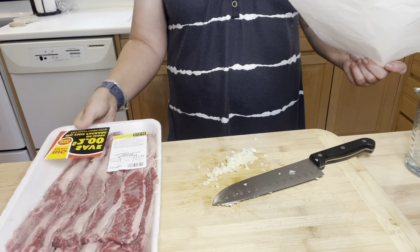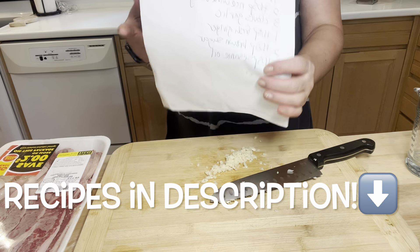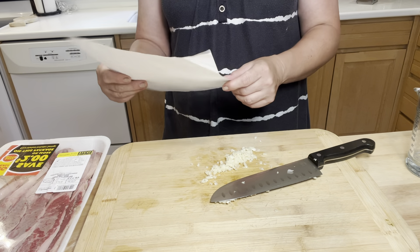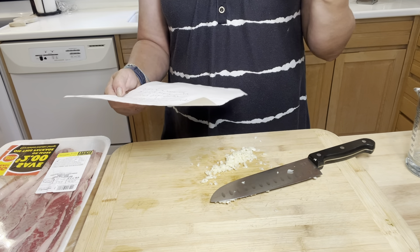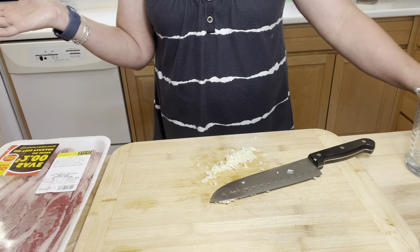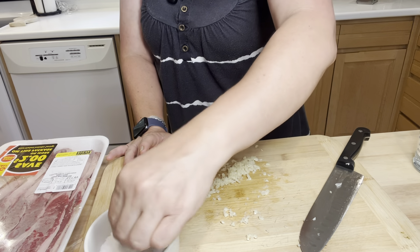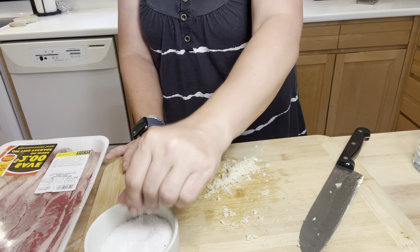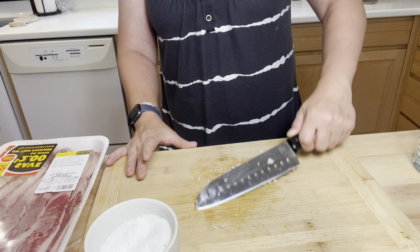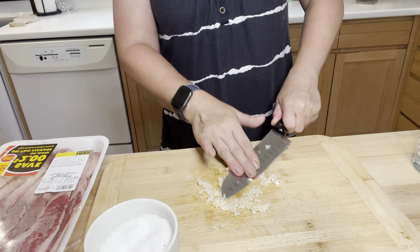First thing I want to do is start on the marinade for these bad boys so they can be in it for a while before I want to cook them. I have the marinade recipe written out here — this is what I use every time for the teriyaki marinade. It's really good on chicken or beef. I have four cloves of garlic chopped up here, and I decided I wanted to make kind of a paste. I put a little bit of salt on the garlic and that's going to draw out a lot of the moisture in the garlic.